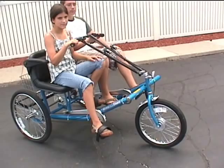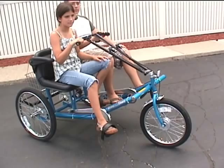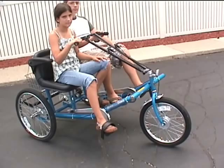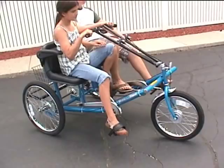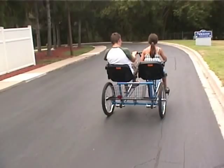Frequently asked questions about the team dual trike: Do both riders have to pedal? Not necessarily — the team dual trike features two independent power trains. Each rider powers the wheels on their own side. Do both cranks and pedals turn simultaneously in cadence as with a tandem bicycle? Absolutely not. Each rider pedals at their own rate. When you are not pedaling on your side, your pedals do not turn. Pedal when you want at your own pace.